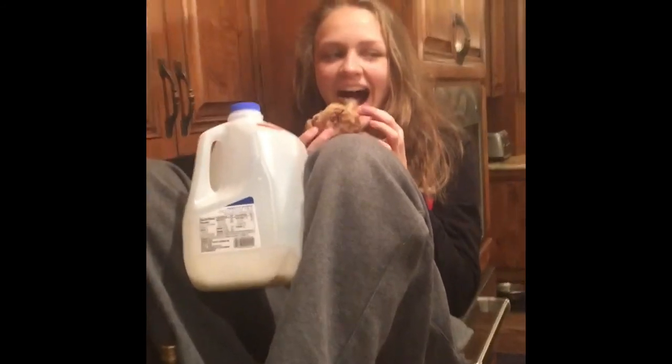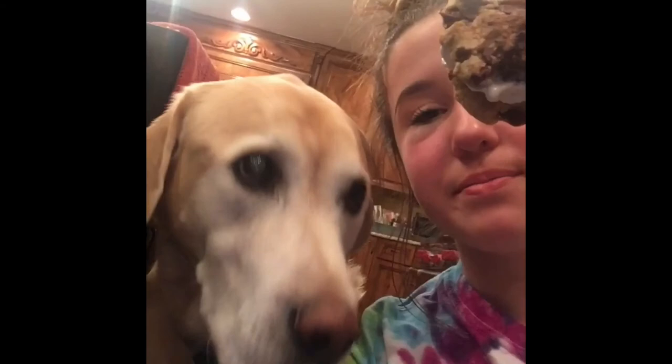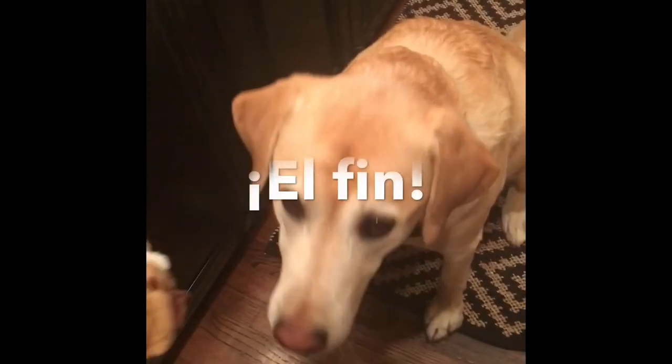PASO 12: Finalmente, se comen el sándwich de helado con leche y disfrutar. El sándwich de helado está muy rico y sabroso. Just lick.